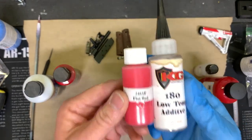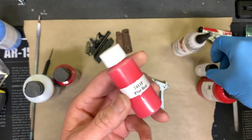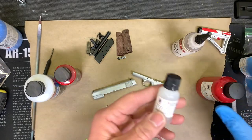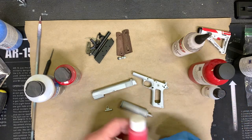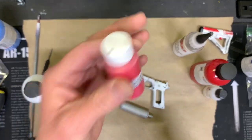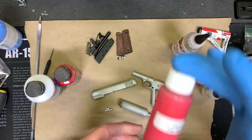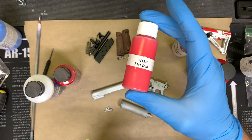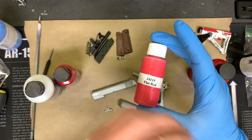That brings me to KG Gun Coat. KG is a fantastic product. The beauty of this red is that it comes right out without the need of using a hardener. With Duracoat, every time I mix it I have to use a hardener, which can be a challenge when I'm mixing a lot of tiny little colors. Whereas with KG, I pour it right out, pour it right into the brush, spray it, and pour anything right back in the bottle. Huge benefit. The downside is I have to bake it at 325 degrees for about an hour for it to fully cure.